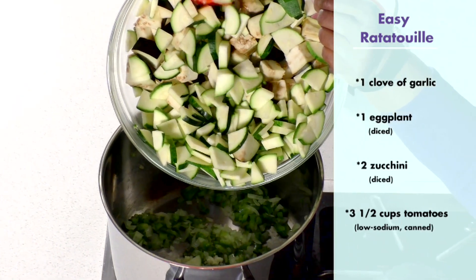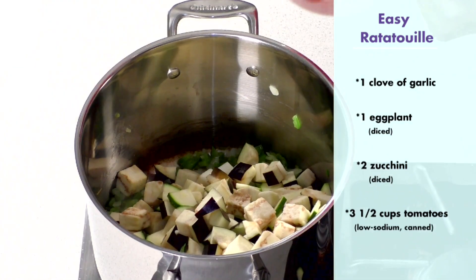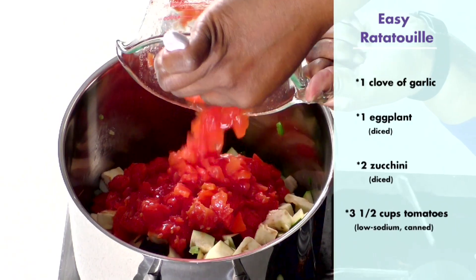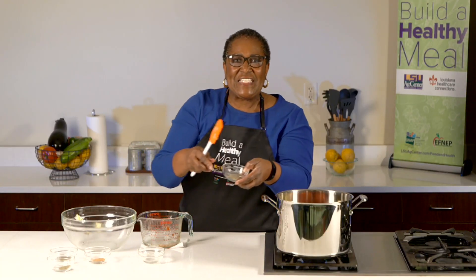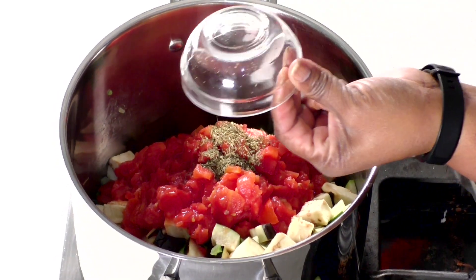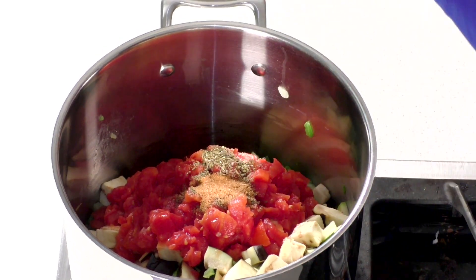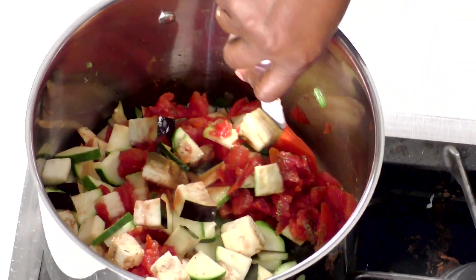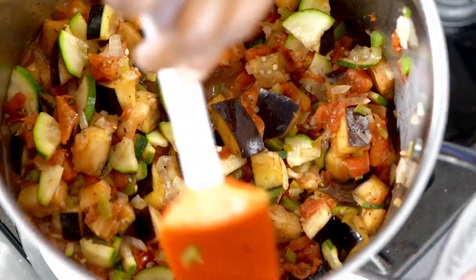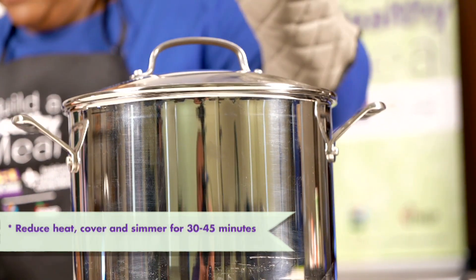We will add our zucchini and eggplant, and add our canned diced tomatoes, and all of our seasonings — our thyme, oregano, basil, and creole seasoning. Go ahead and stir all of those ingredients together. Reduce your heat, cover and simmer for 30 to 45 minutes.